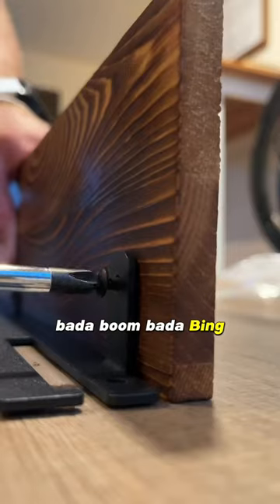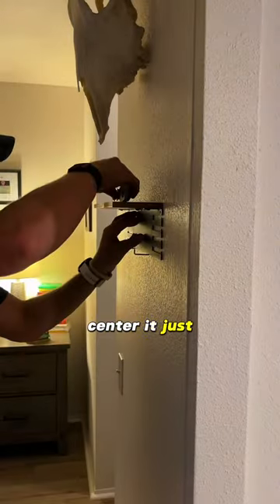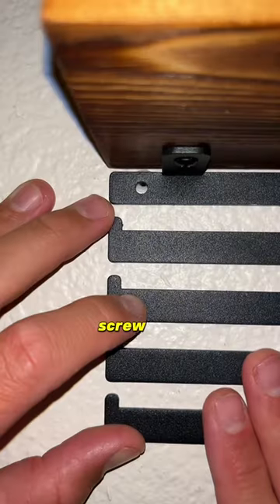Looks pretty easy to put together — just two pieces, little screw, bada boom, bada bing. Put it on the wall, center it. Just construction stuff — line it up, screw it in.